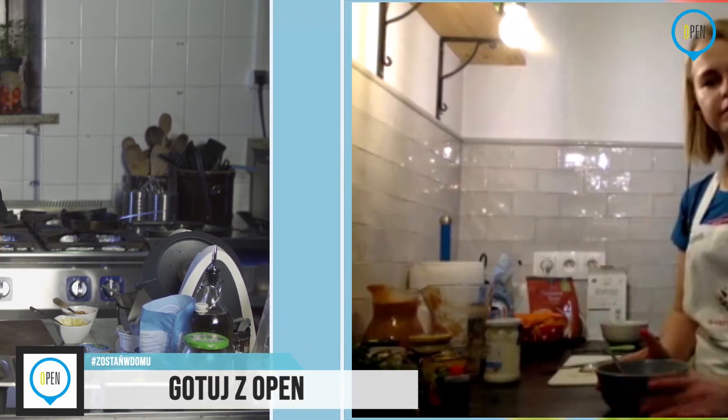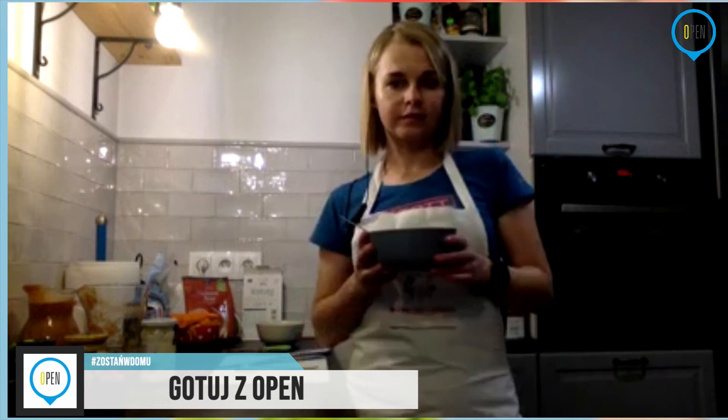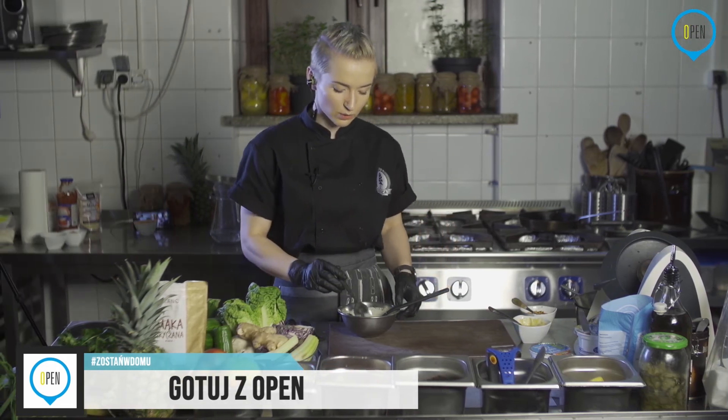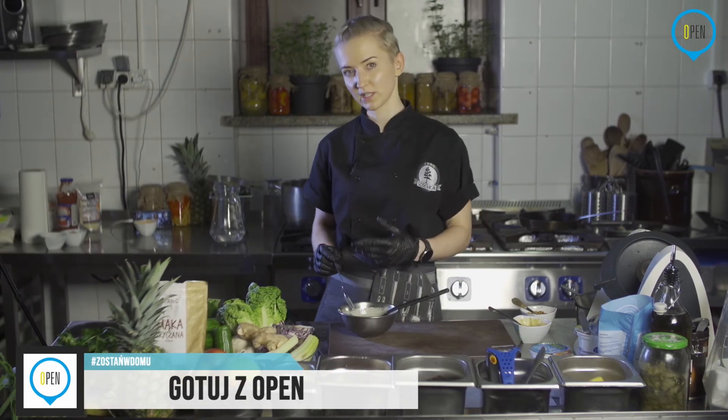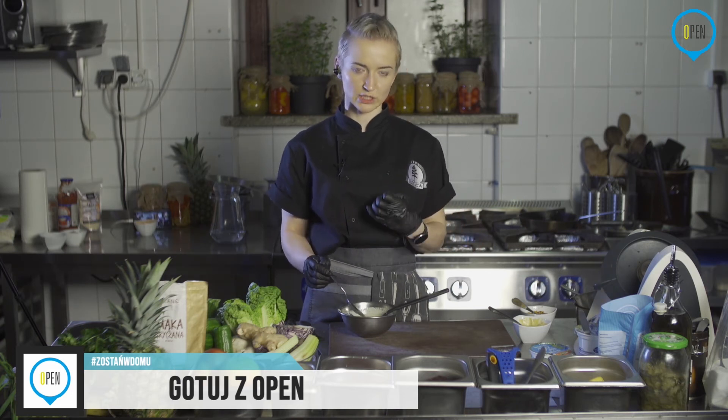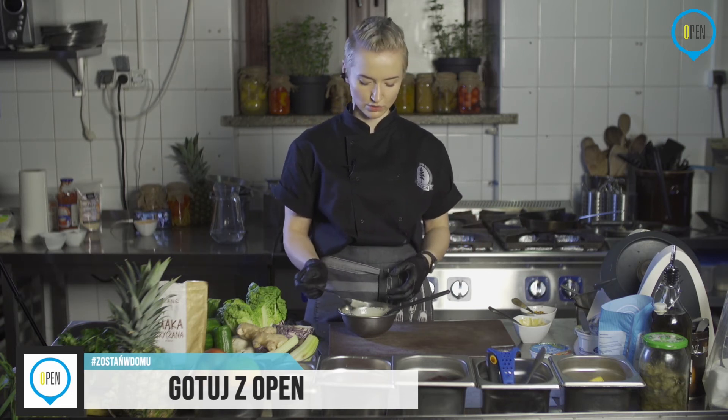Wracając do sosu: mamy musztardę, jogurt, musztardę francuską i wodę z oliwek, wodę z ogórków, papryki lub czegokolwiek innego. I sól ziołową, nic więcej. Proponuję spróbować — musi być w miarę wyraźna. Pamiętajcie, że to jest na większą ilość warzyw, więc warzywa troszkę zabiorą, ale też nie może bardzo mocno dominować.